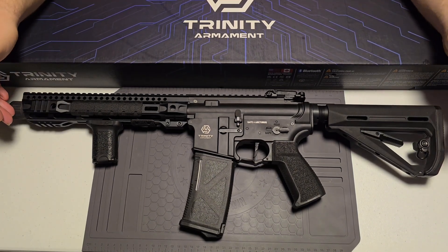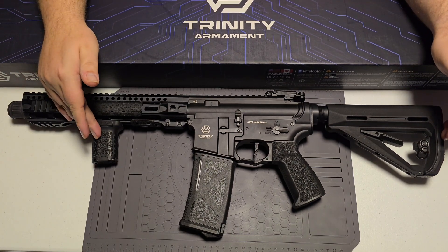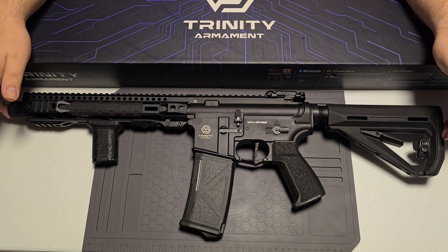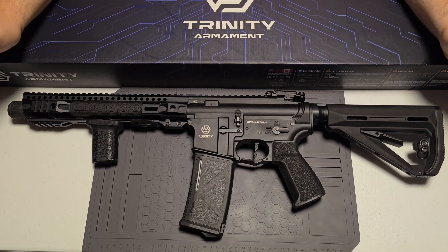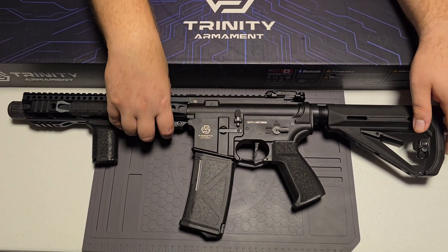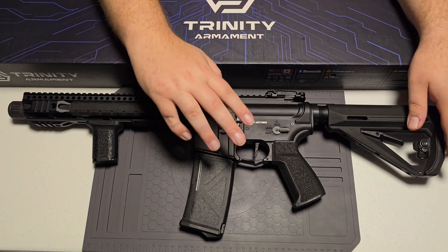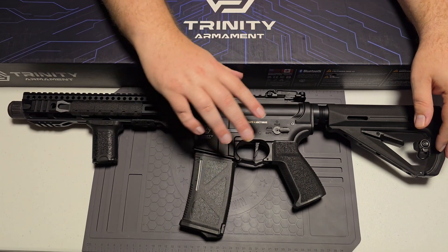Now this isn't the way it comes out of the box — I did add some rail segments and a grip on the front. The muzzle device is orange and metal. I went ahead and painted mine because I don't like standing out in the field — just a preference thing. One thing I'm bummed about is there's no ambidextrous mag release or selector switch.